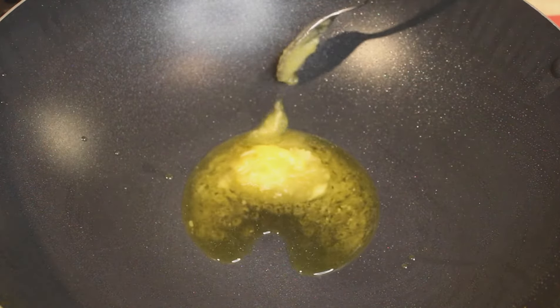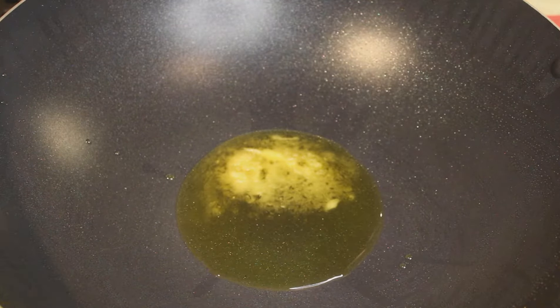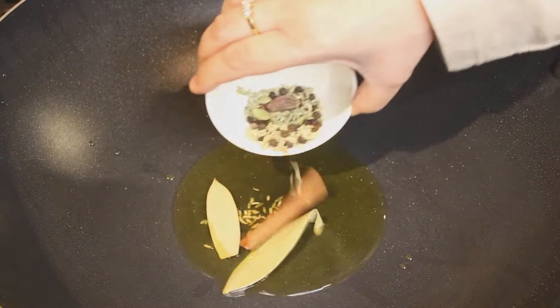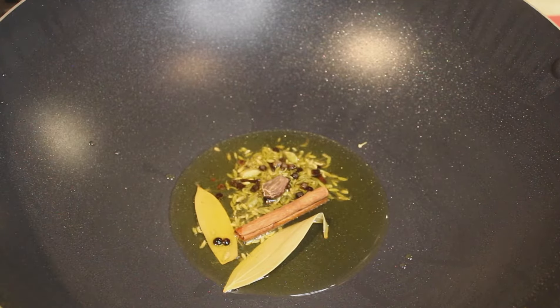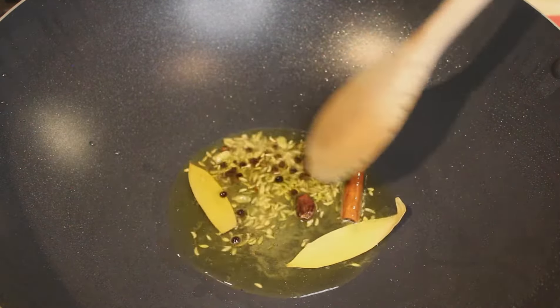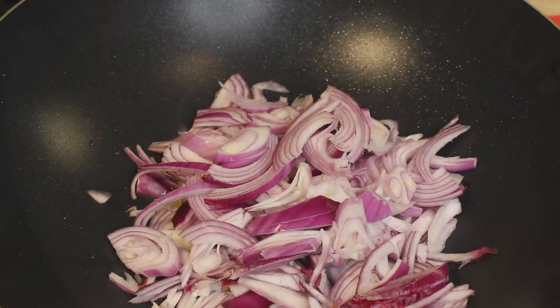Add 2 tablespoons of ghee — you can use butter or normal oil, but I like using ghee. Once the ghee has melted, I'll add in my fennel seeds, bay leaves, cinnamon stick, cardamom, cloves, and peppercorn. I'll sauté this for less than 30 seconds — literally about 5 seconds — because you don't want the fennel seeds to burn.